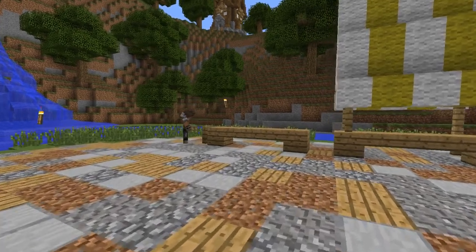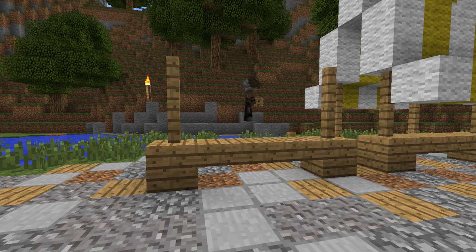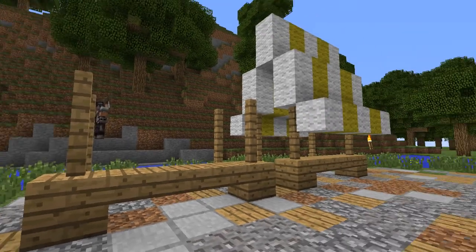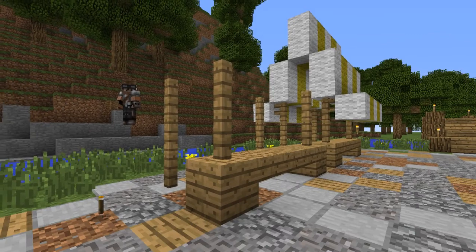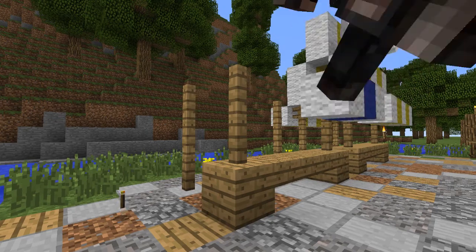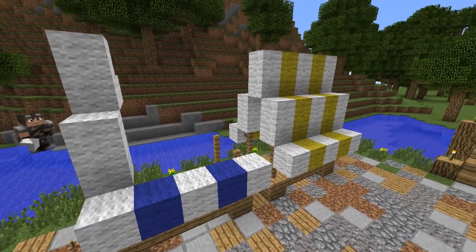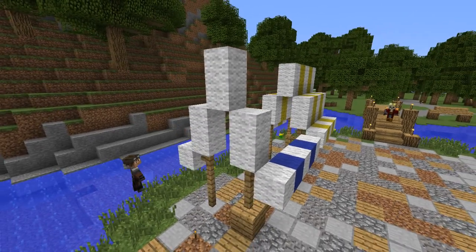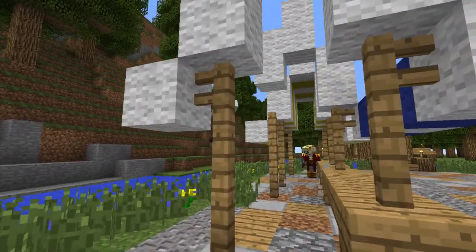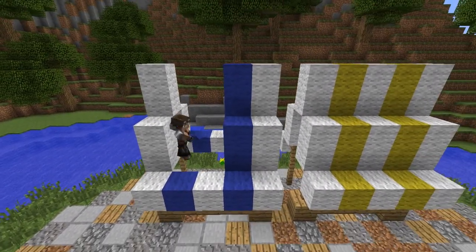I'm going to put another one right next to the stall we just did — basically the same pattern but with a different color, and I think I'm going to use blue. I always stick with white and a color. The reason I do that is just to get a common theme. You can obviously do different colors, but I like white because it contrasts every color — white goes well with everything.